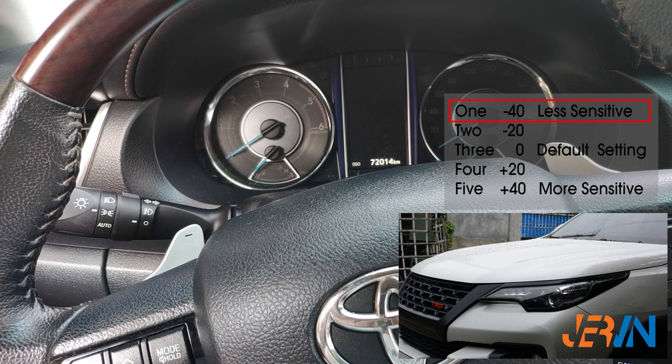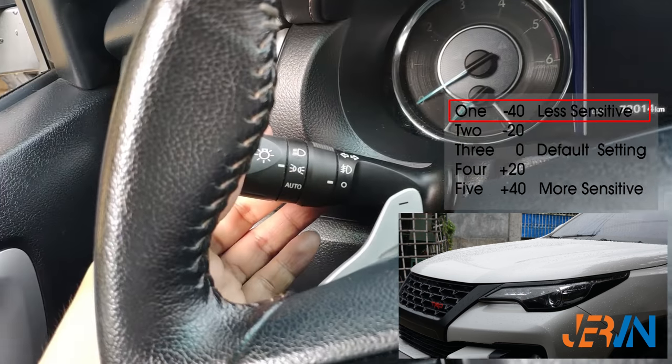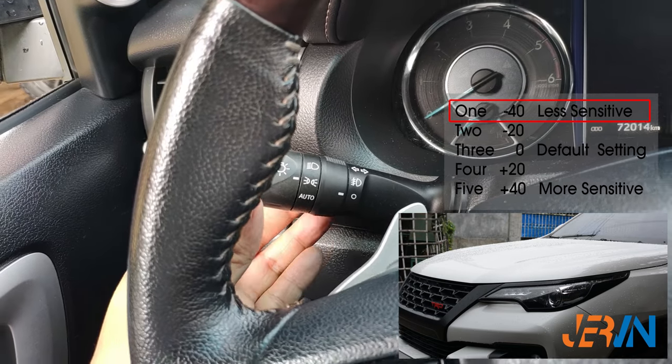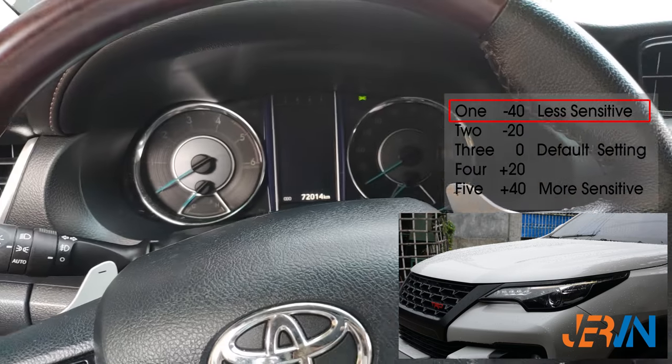To set to the first setting, pull and hold, then turn the light switch to headlight mode and back to park light mode one time only, then release. The headlight will flash one time to confirm that the first setting is applied.